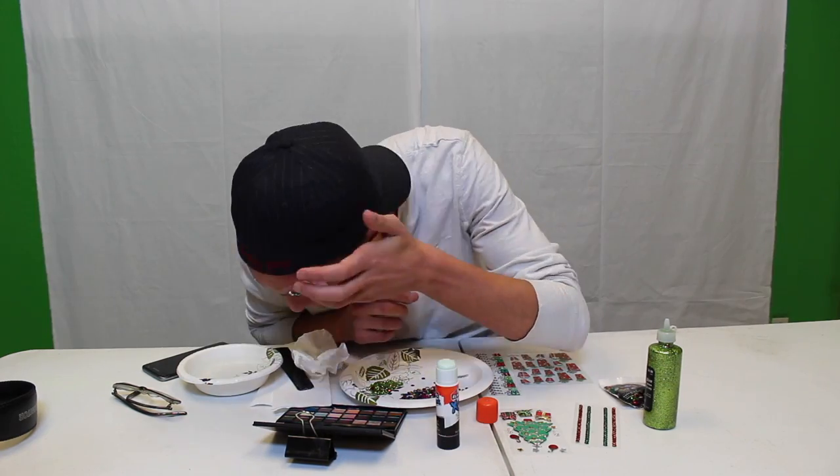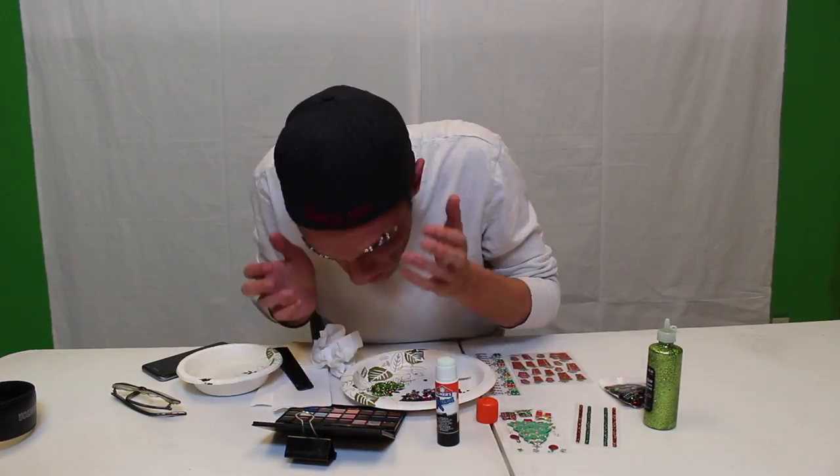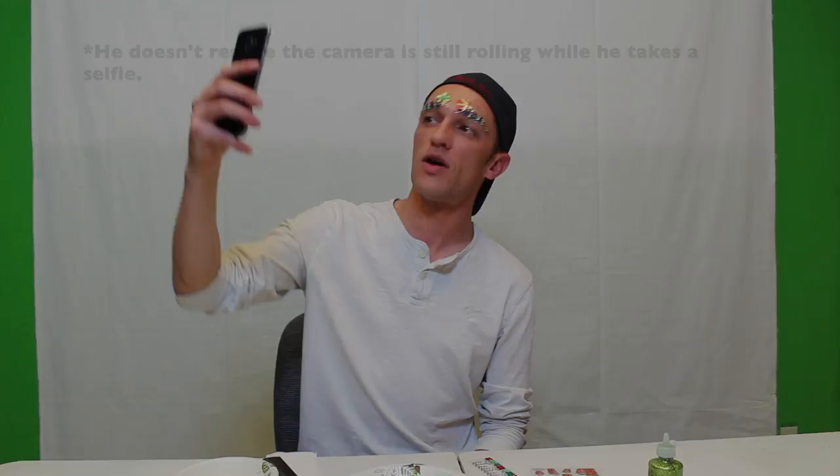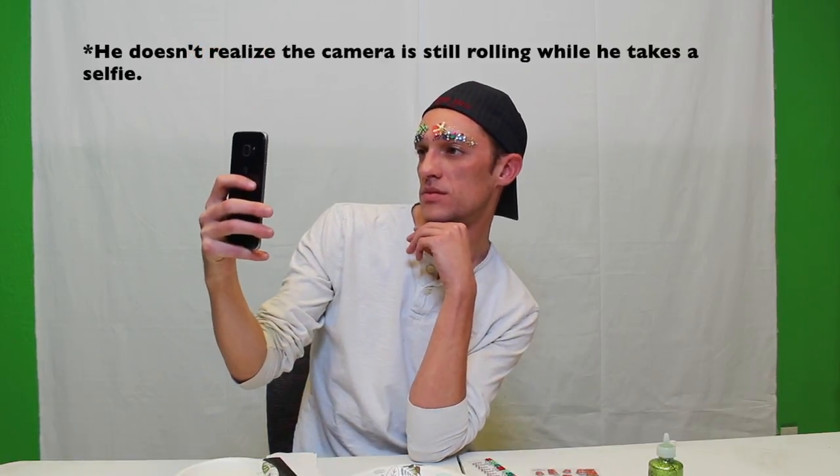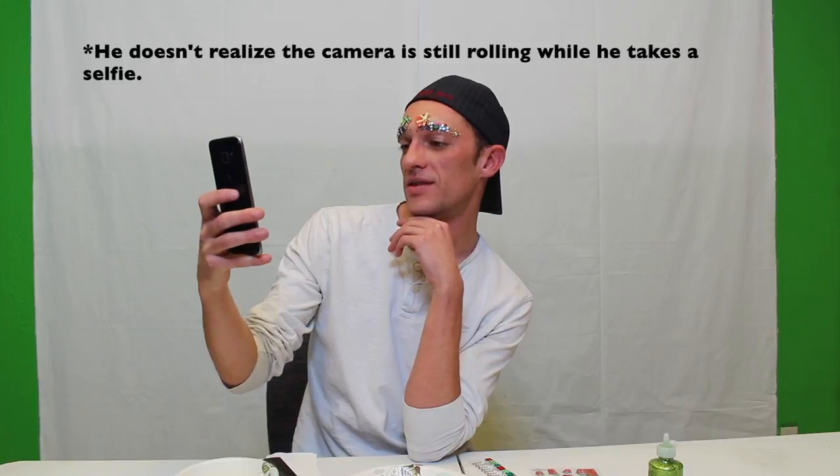You have it — Christmas tree eyebrows, just in time for the holiday season. Get on my level. There we go, that's the shot.